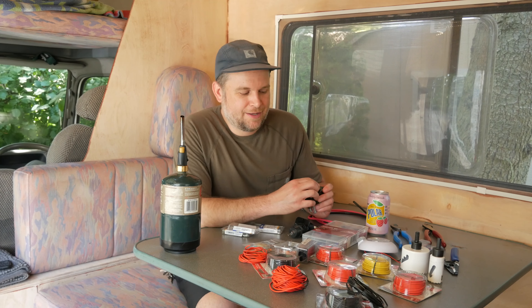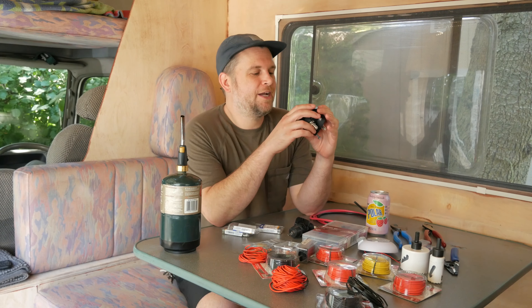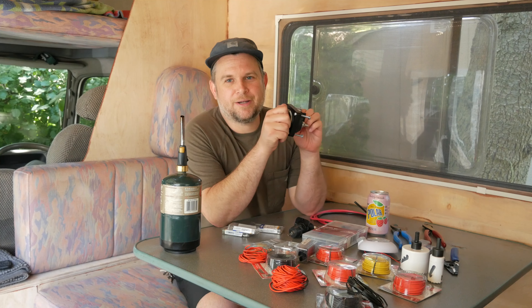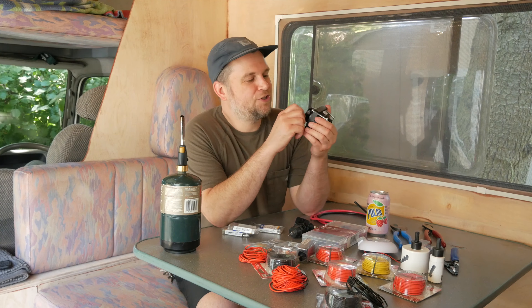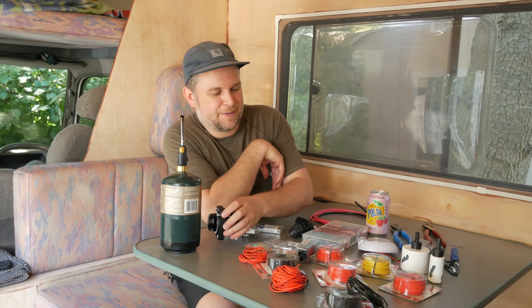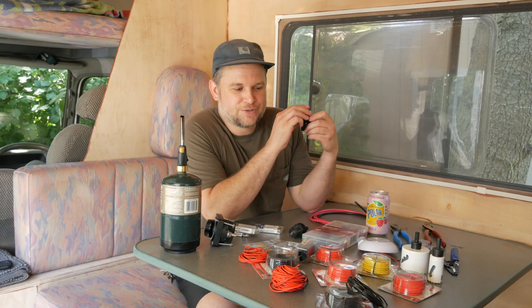Today we have another electrical day — just minor upgrades. I'll explain a couple things I did last week, including installing this on/off switch I got over at West Marine. It's for all the appliances in the camper so there won't be a parasitic draw when I'm just parked up and not using it. It'll isolate everything off without having to take the cushion off and hit the breaker underneath the bench.